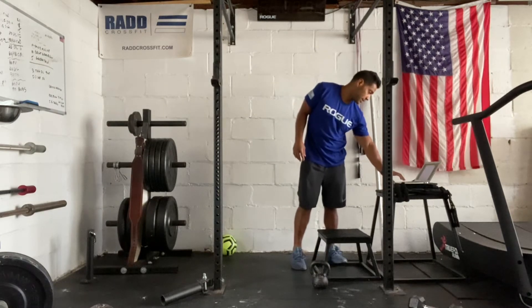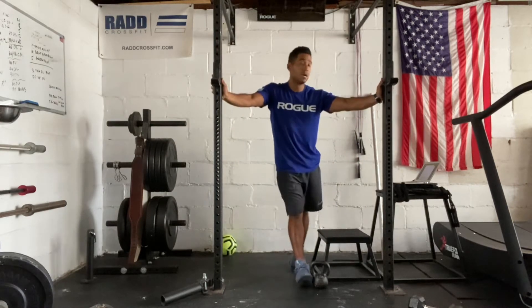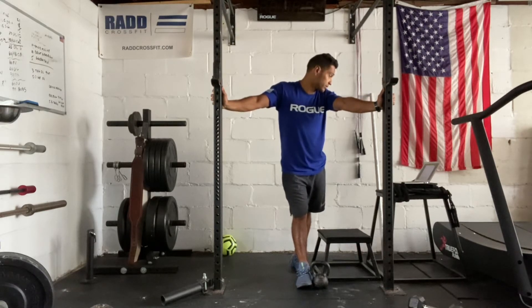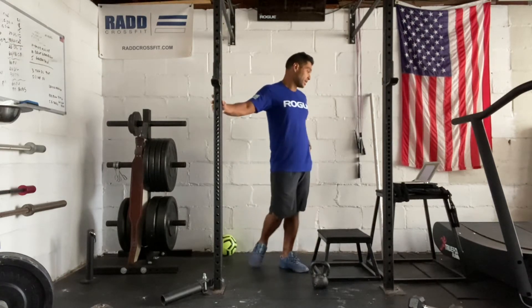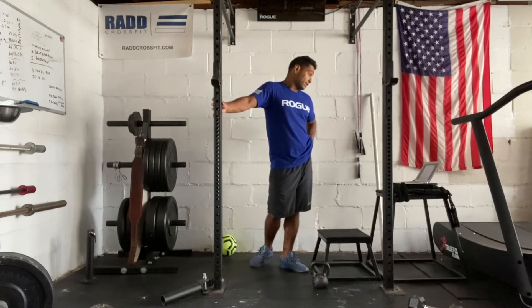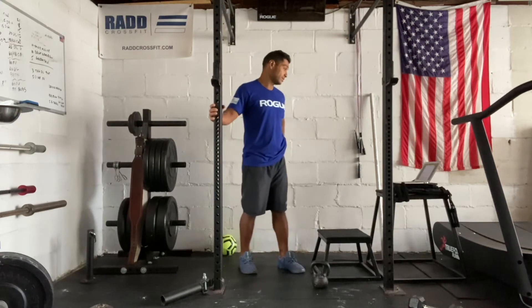Then we're going to go into our skill portion. Today is all about the rope climb. We're going to spend some time warming up that rope climb, practicing going up and down. I want to find a modification for everyone today. If this is your first time trying to climb the rope, try to get all the way up to the top — that would be a nice goal. And if you're using a weighted vest, try to practice a rope climb with a weighted vest beforehand to see what that feels like.